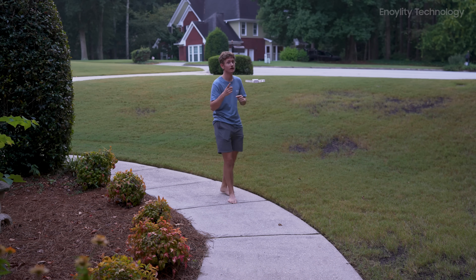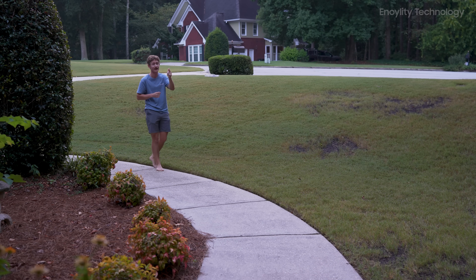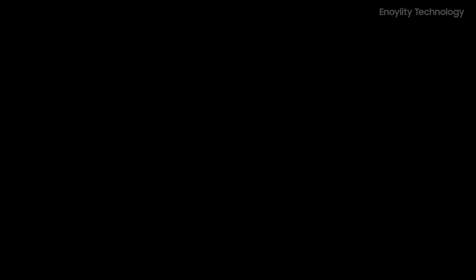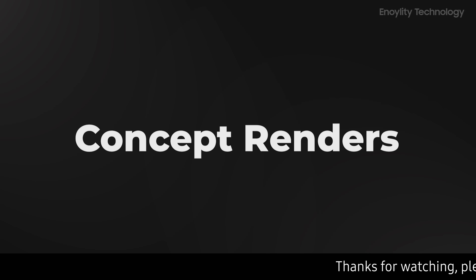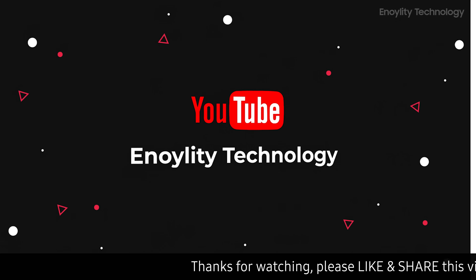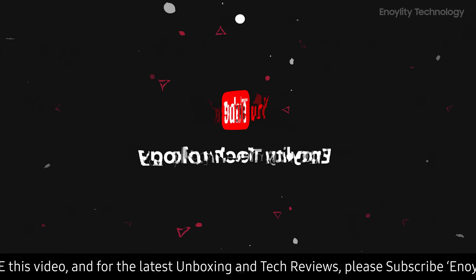It's not your typical drone, and depending on your needs, this might just be the perfect device for you. Welcome back to your place for the latest tech reviews and concept renders. This is Innoility Technology, and before starting the video, do subscribe and hit the bell icon to stay updated for our upcoming videos.